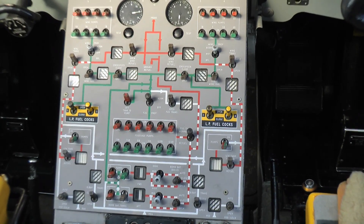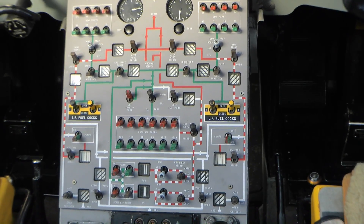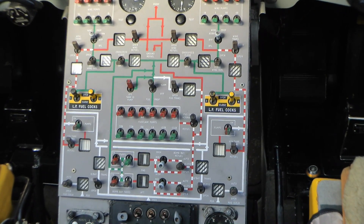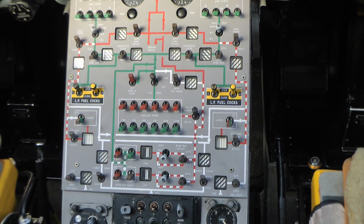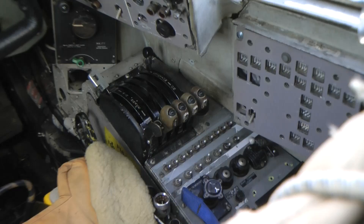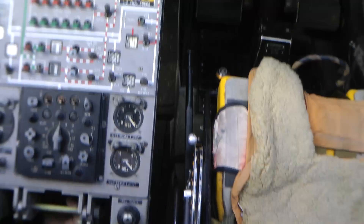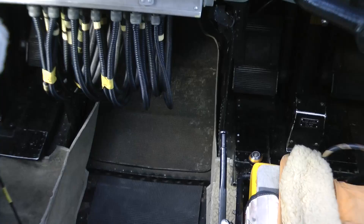If this aircraft was set for bomber configuration, that large fuel control panel wouldn't be there — there would be a small fuel control panel, because you've still got the wing tanks, but I think it was probably over there on the bombers. I never saw the inside of a bomber. But this panel lifts up to allow the crew to get in and out.